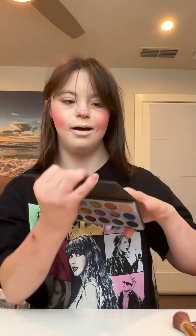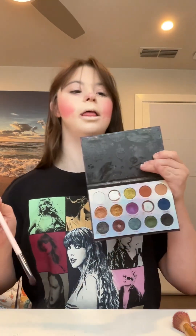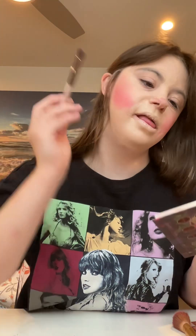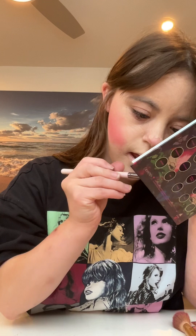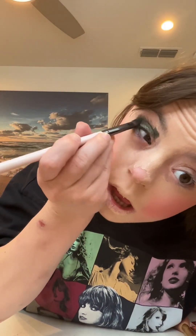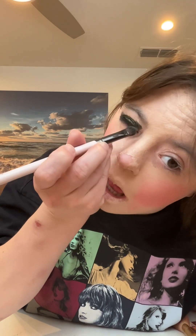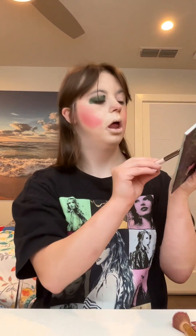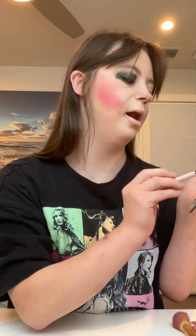Now it's time to apply some eyeshadow. I've been using the Mist of the Stars palette from ColourPop. The first shade I'm applying is a nice dark green shade. I will apply this on my lids. I'm going to do the dark green shade on the other side as well.